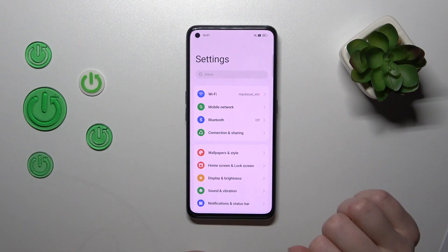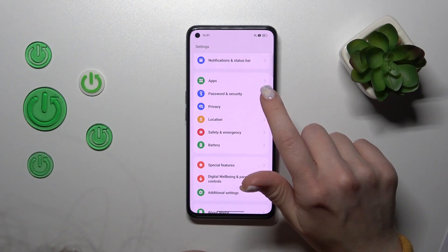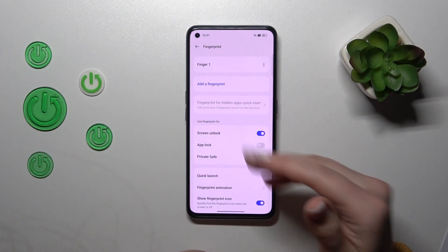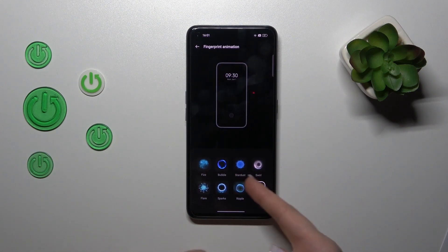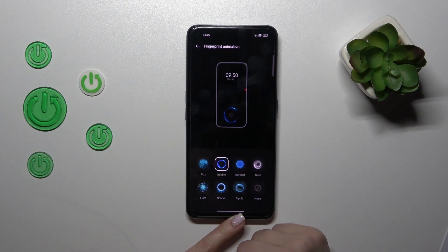To activate the animation, we should first open the settings and scroll down to the password and security, then click on fingerprint, enter one of your protection methods, and click on fingerprint animation. Then switch to one of the available animations.